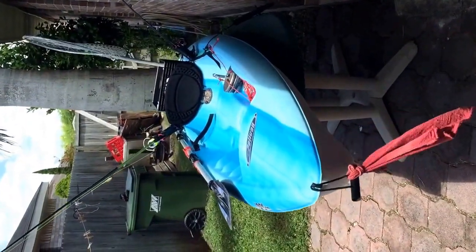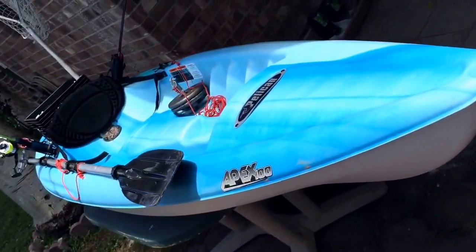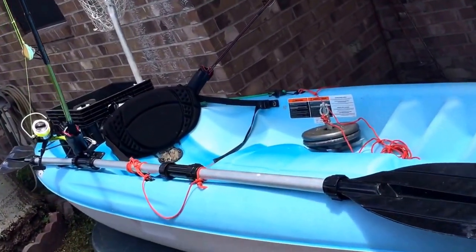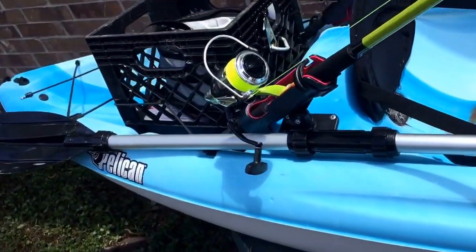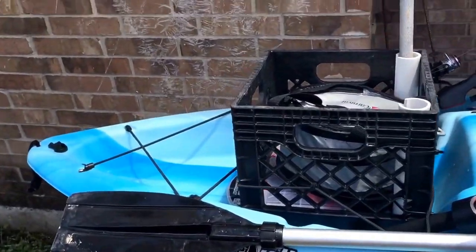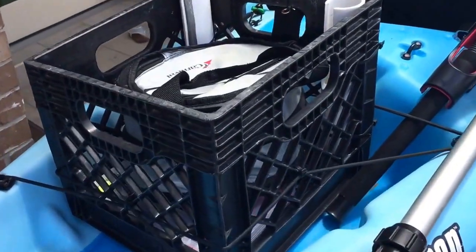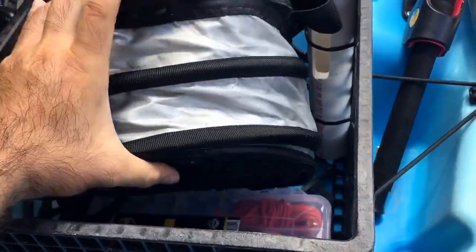I'm gonna show y'all my poor man's kayak. It's an Apex 100 from Pelican — a 10-foot yak. When I bought this I was a little budget conscious, I didn't want to drop a whole lot of money. I just want to get in the water and have some fun. You can see I got some little upgrades here — I got my crate and my little cooler.